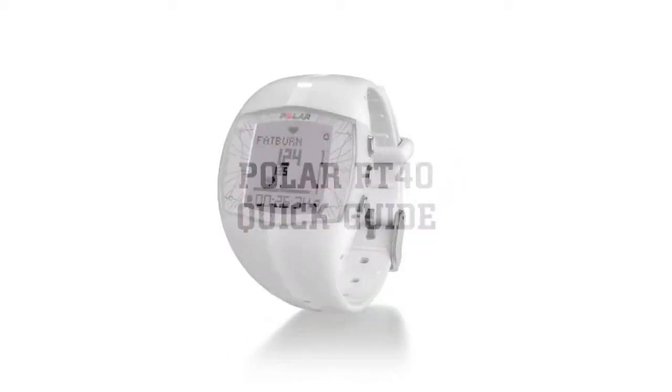Congratulations on purchasing your new Polar FT40. This is a quick guide that will help you get started in just a few minutes.